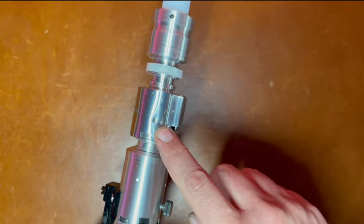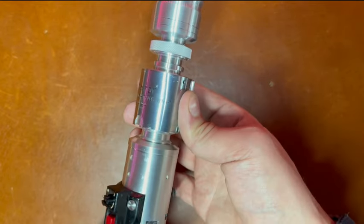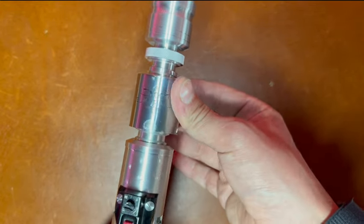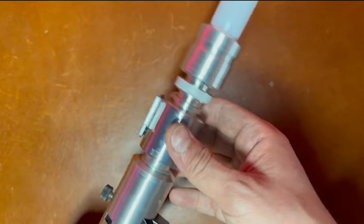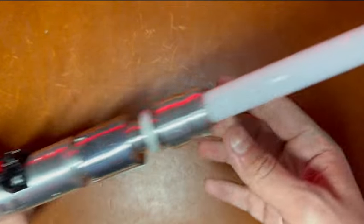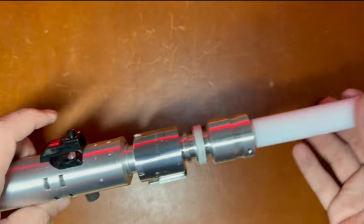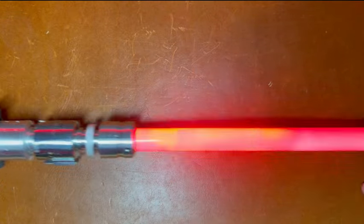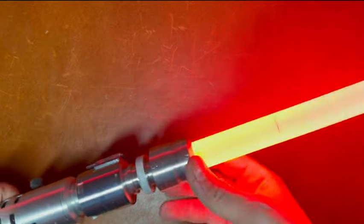I went back and forth on using this piece because of the damage, but I just really thought it was a really cool piece and it looked good on this saber, so I do hope that you agree with that. I just think it adds to the character of the saber. We've got our blade locked down with our blade retention — this is an 8-32. Powering up the blade very well; it holds the blade very tight.